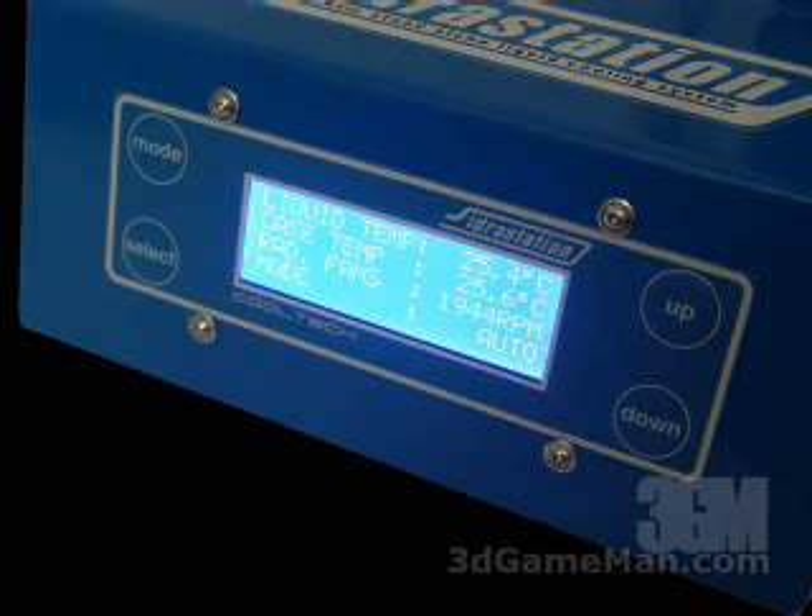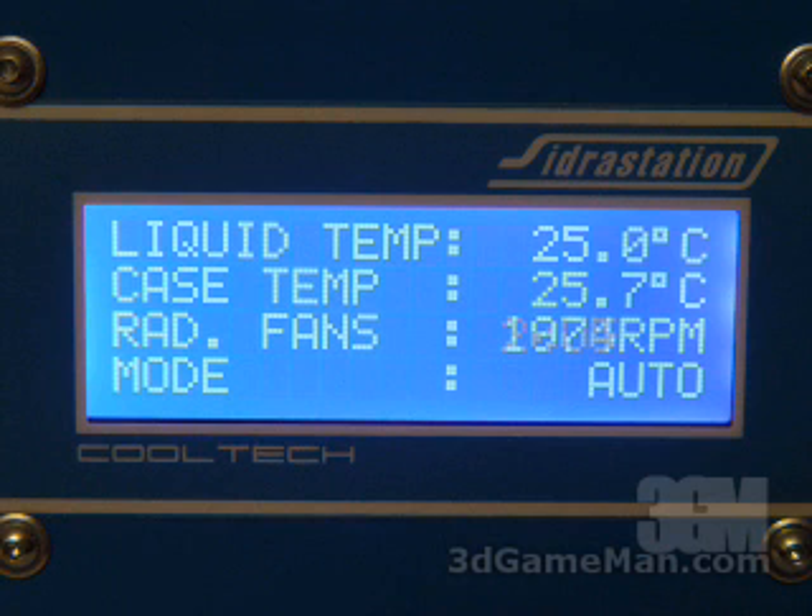At the front of the unit there are four buttons and one 20x4 LCD. At the top left is a mode button that allows you to navigate through the menus. At the bottom left is a select button to navigate with the cursor inside each screen. At the top right is an up button to increase the selected value, and at the bottom right is the down button to decrease the selected value. On this screen you can also see the liquid temperature, the case temperature, the fan speed, and the mode — whether it's automatic or manual.